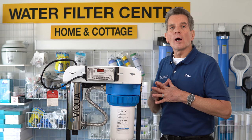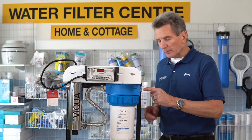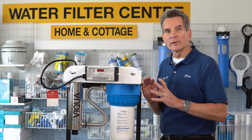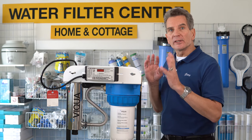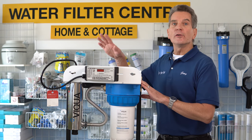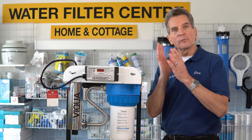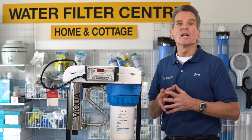Now you're ready to turn the water on. Go to the shutoff on the water line coming into the unit and open it only partially — you don't want to open it full blast in case you have any leaks. Open it partially, let the unit fill up, and check for leaks. If you don't have any leaks, open it up fully. Then go to a faucet anywhere downstream and open it up — you'll see bursts of air coming out. Let the water run until it runs without any bursts of air, until it runs to a smooth stream.